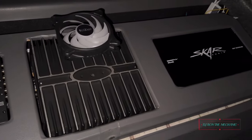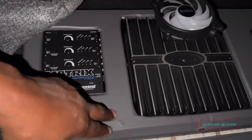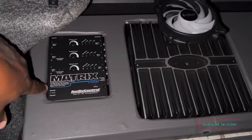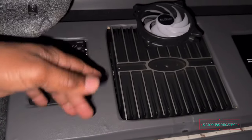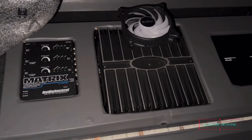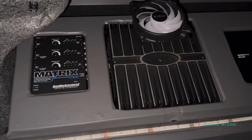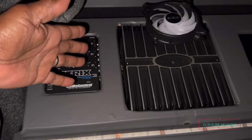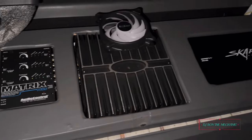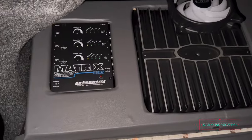I'm going to do another video for y'all really breaking everything down — taking off the cover, disconnecting the RCAs, and giving you a good sound visual of how it actually sounds with and without the Matrix Plus. That way you can make your decision on whether you want to get one.